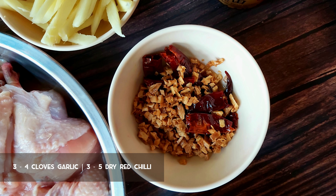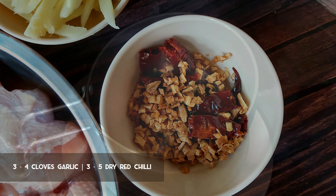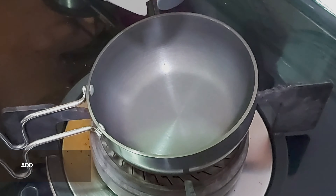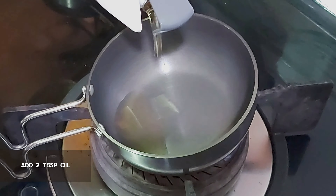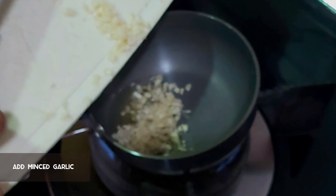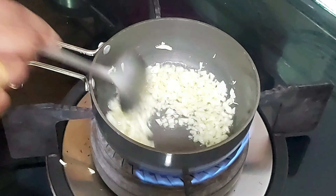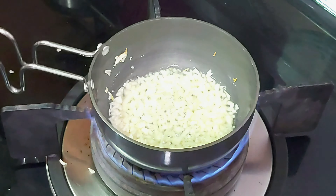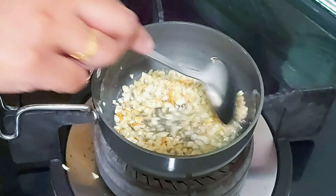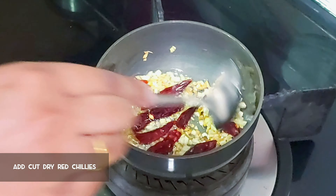I'm going to use some fried garlic and fried dry chili instead of fresh ones for this recipe, as I'm not a fan of raw garlic flavor. Heat a pan over high flame on the stove, then reduce it to medium to low flame. Add in 2 tablespoons of oil into the pan. Add in some chopped garlic and fry over low flame till golden brown. Then add in the dried chilies and fry along.